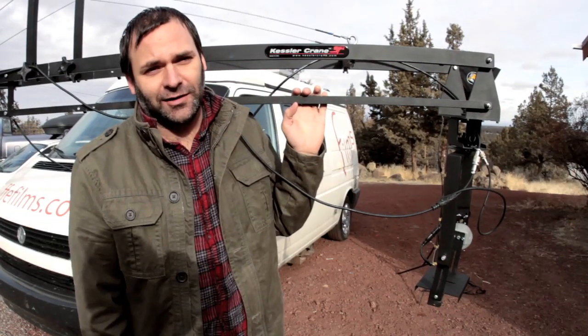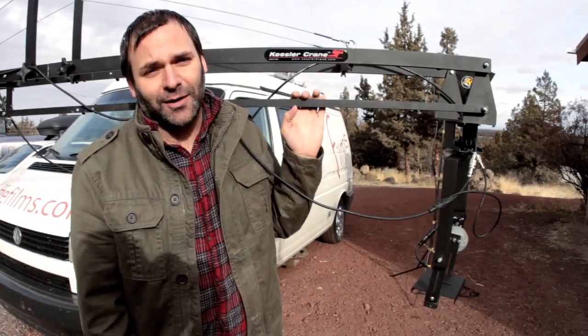Every time this thing's set up, I just want to shoot all day long. I'm Tim Cash, you're watching OregonFilmmaker.com.